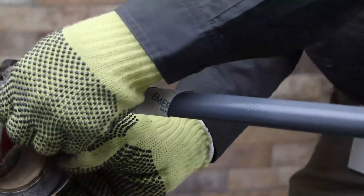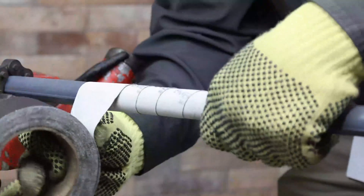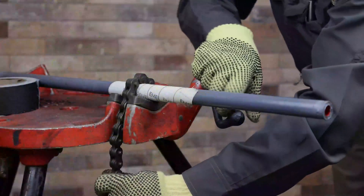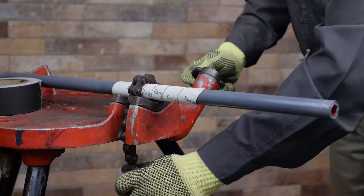Smaller conduit, from half inch to three quarter inch, can be secured in a vise by wrapping the area of the conduit to be clamped with emery cloth, coarse side down. This will increase the friction created by the vise and help prevent spinning of the pipe, thereby reducing potential damage to the coating.